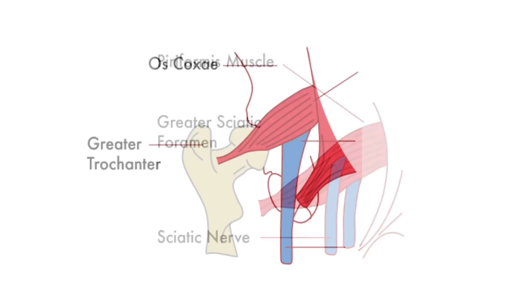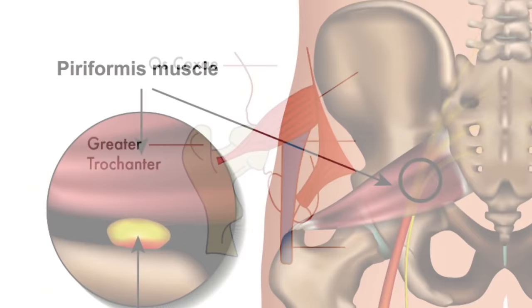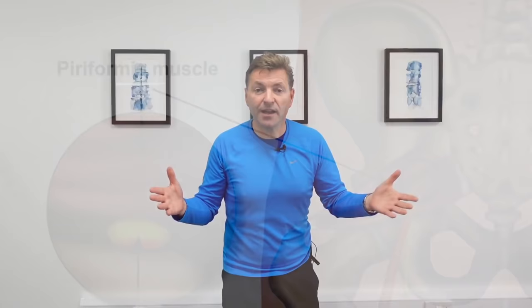You can have a split nerve, where half the nerve runs through the piriformis muscle and gets compressed. You could have a split piriformis muscle, whereby the nerve runs through the belly of the muscle. Or the sciatic nerve just doesn't run where expected, again being compressed by the belly of the piriformis muscle. I'm going to demonstrate some really effective exercises to stretch the piriformis muscle.